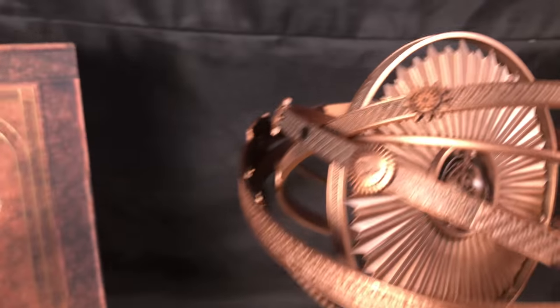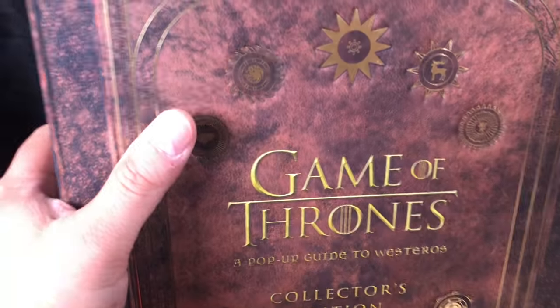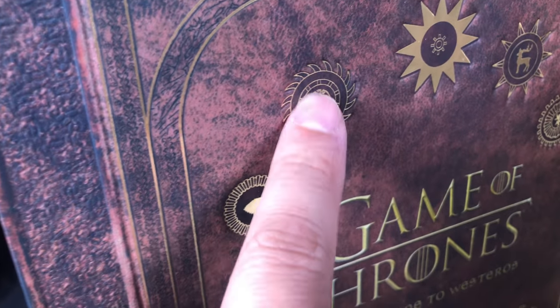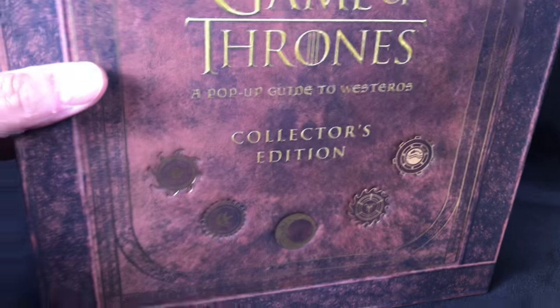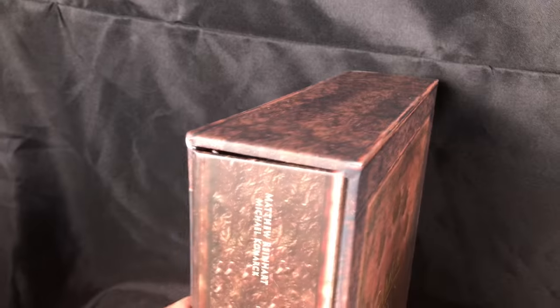Going back to the slip case — it's really nice as well. You have the sigils on here; they've been stamped into the surface. Definitely some nice details on the slip case. That's that little bonus you get when you get the bundle.